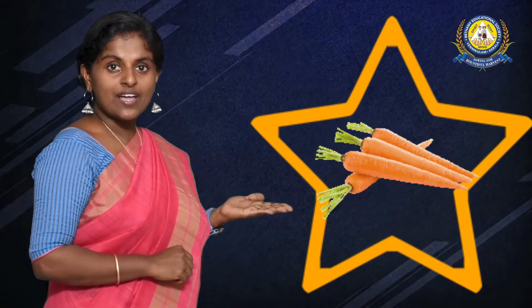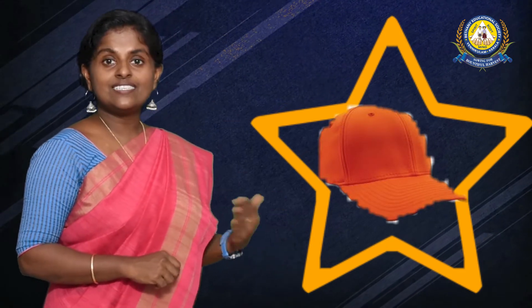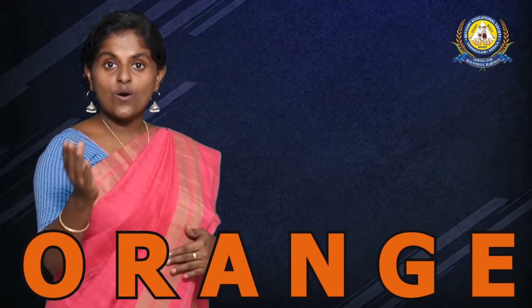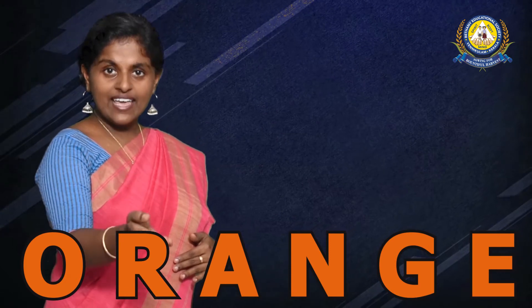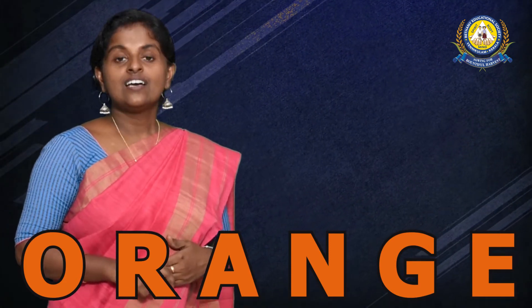The next one — it is the carrot. What color is the carrot? Perfect, it is orange. What color is the cap? Yes, it is an orange cap. O-R-A-N-G-E. Orange.